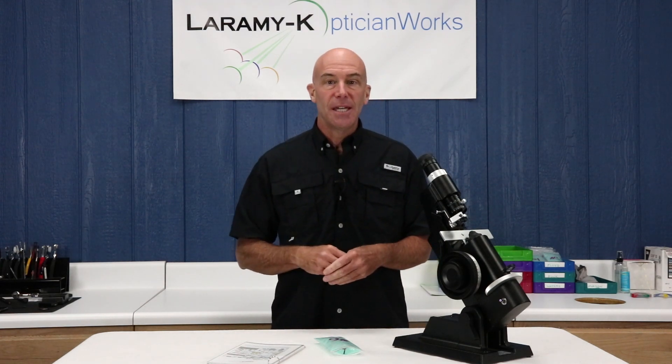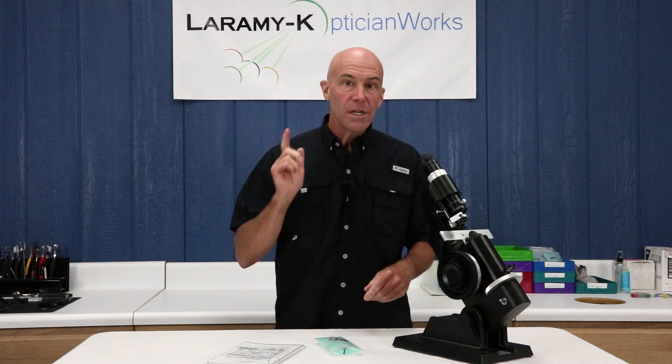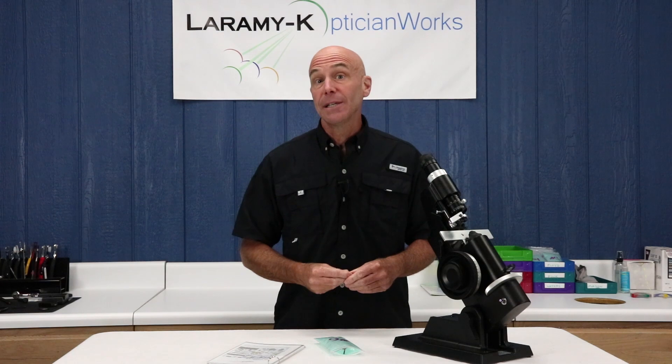Welcome back to our ongoing series. Let's learn how to use the lens meter. Today is kit number six, when we answer the age-old question: is it vertical imbalance, or is it prism?